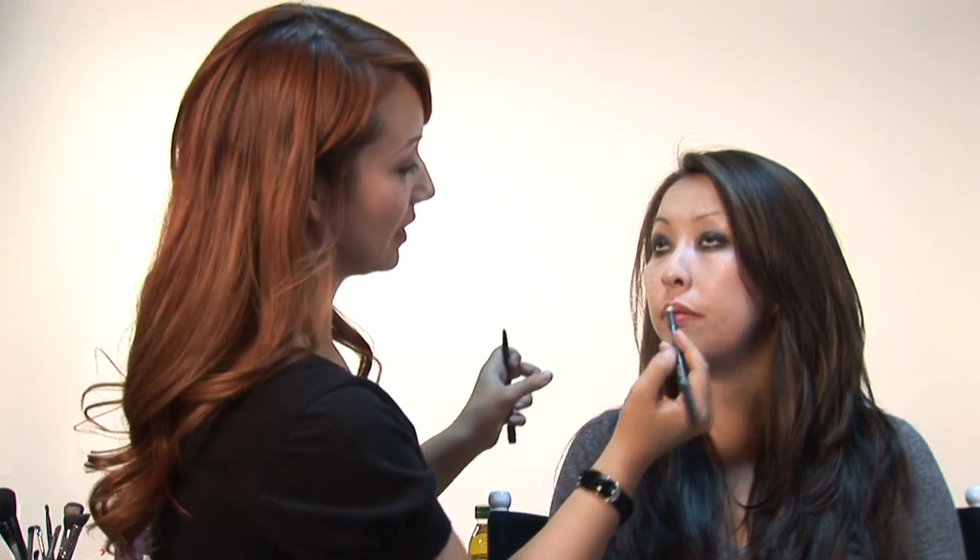I'm also going to use the pencil for her lips to complete the goth look — a nice black lip. You can draw it on, fill it in a little bit, and then blend it.